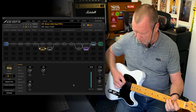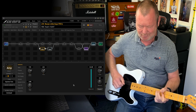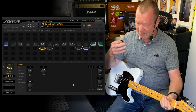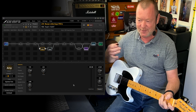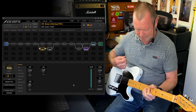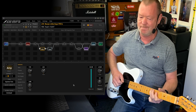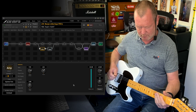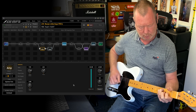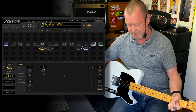Scene six is the Supro. Such a cool sound — a very different sound. It reminds me of cardboard for some reason; it's something about the texture of it. That's a cool, killer sound.